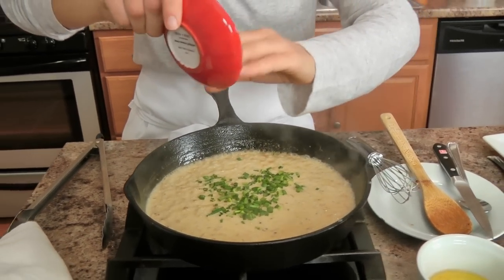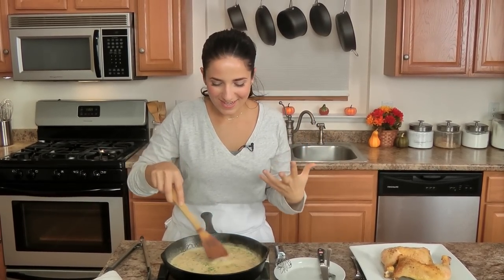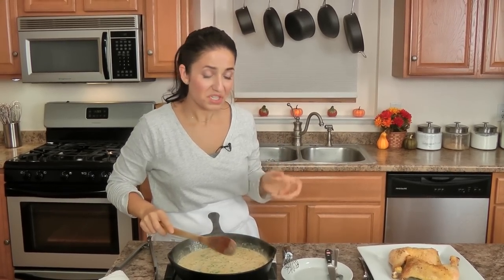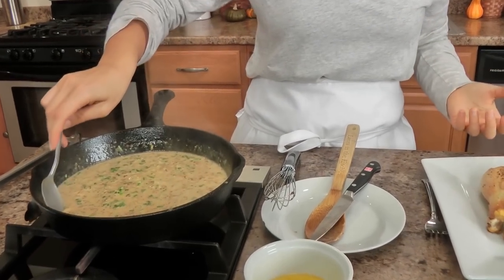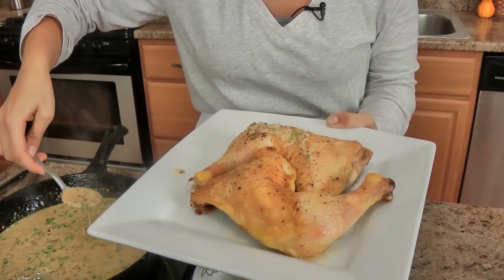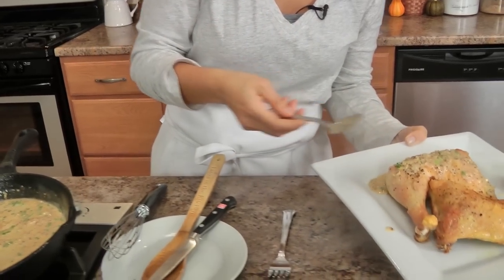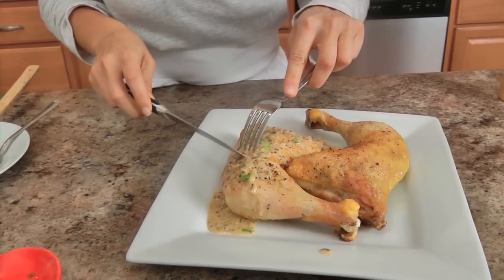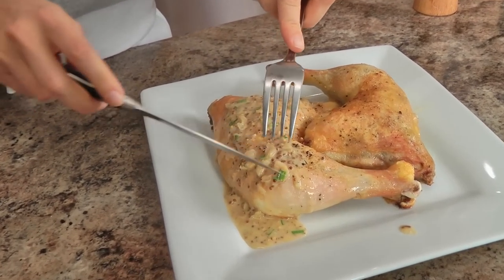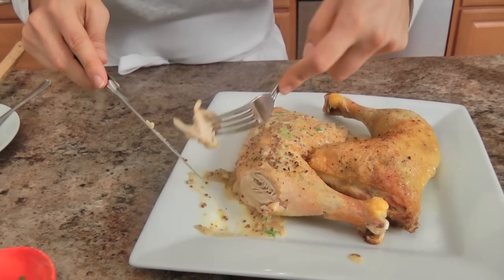Just turn that off, add my chives, and give those a stir — oh, it just looks so good! That mustard is like slapping me across the face; it's a good slap, a slap I don't mind. I would suggest serving the mustard sauce alongside the chicken so it doesn't make the skin go soggy, but today I'm going to pour it over one piece so you can see all the different textures with the shallots. It's looking phenomenal — super juicy and so, so good.